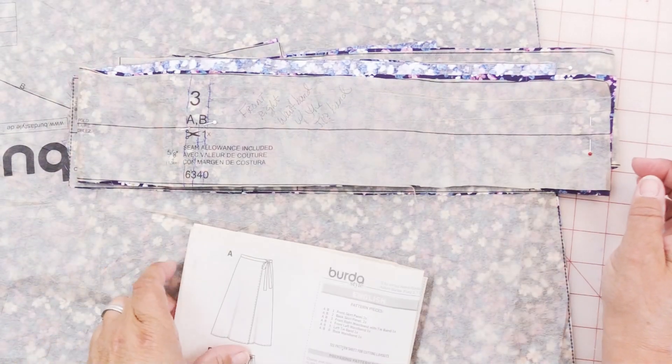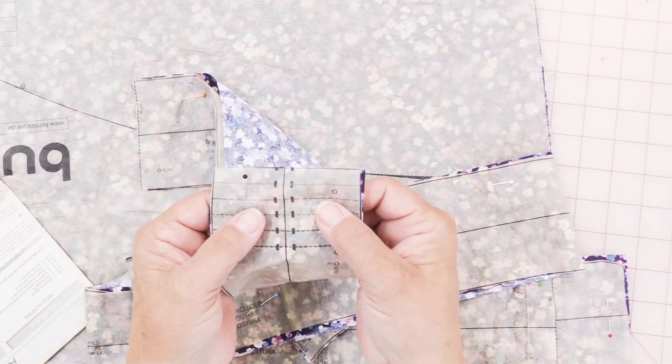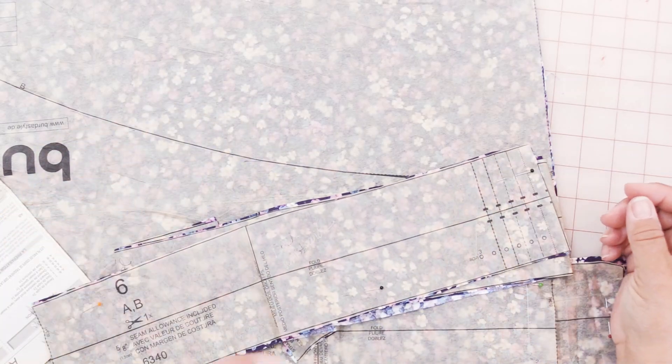There's one thing you need to look for on these pieces — these marks right here. They are where you create a buttonhole. On piece number 3 there will be these 2 little marks, and on piece number 6 you will also have these marks. You're going to match up these on piece number 3 with these on piece number 6 to the proper size.